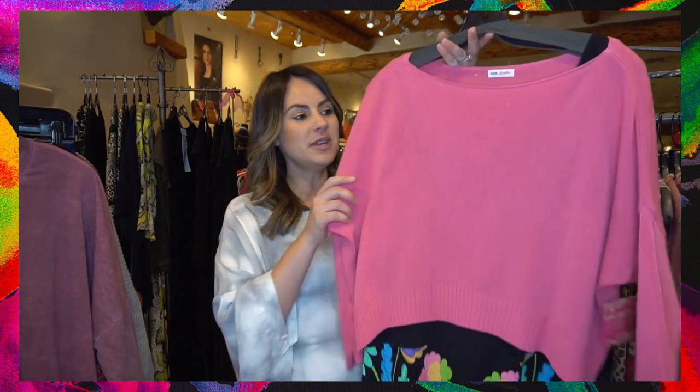Hello everyone and happy Monday! I hope you're all having a great week so far. This week here at G. Loretta we are talking about the highs and the lows — all of the great high-low hem tops that have been flooding into G. Loretta. It's a wonderful trend you're going to see all throughout fall, and these tops are a lot of fun, but sometimes we're not quite sure how to style them.